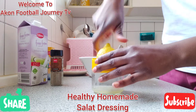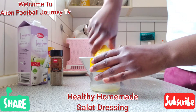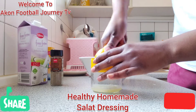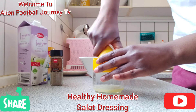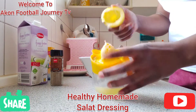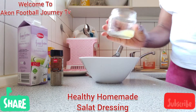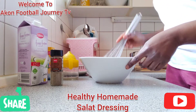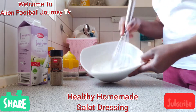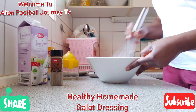I use just half a lemon — I don't want it too sour because I'm also going to use limes for the salad itself. You see, these are the seeds, so I just pour the juice inside and stir it.